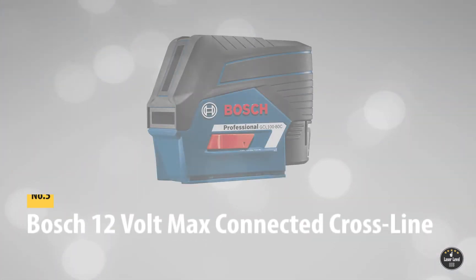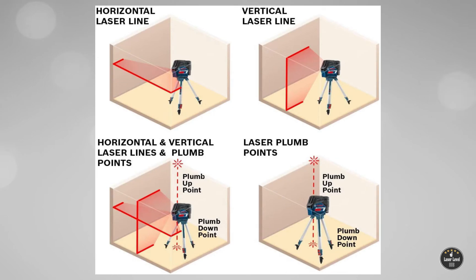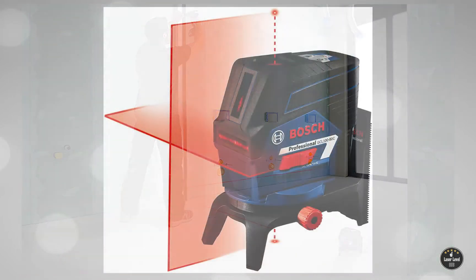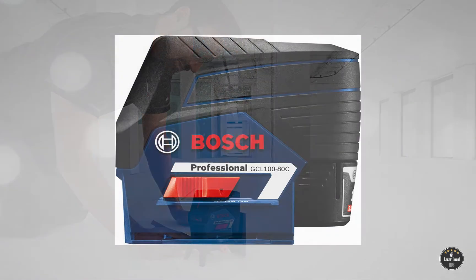At number five: the Bosch 12-Volt Max Connected Cross Line Laser with Plumb Points, GCL 180C. The Bosch GCL 180C red cross line laser level comes with plumb points to simplify your layout tasks in any given setting. VisiMax technology provides more brightness of the red beam and power efficiency through its Li-Ion 12-Volt battery, with an accurate range of up to 100 feet.